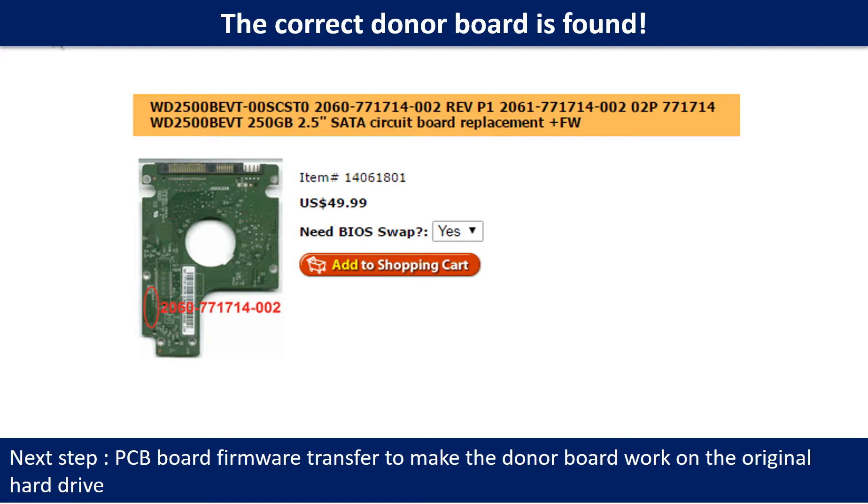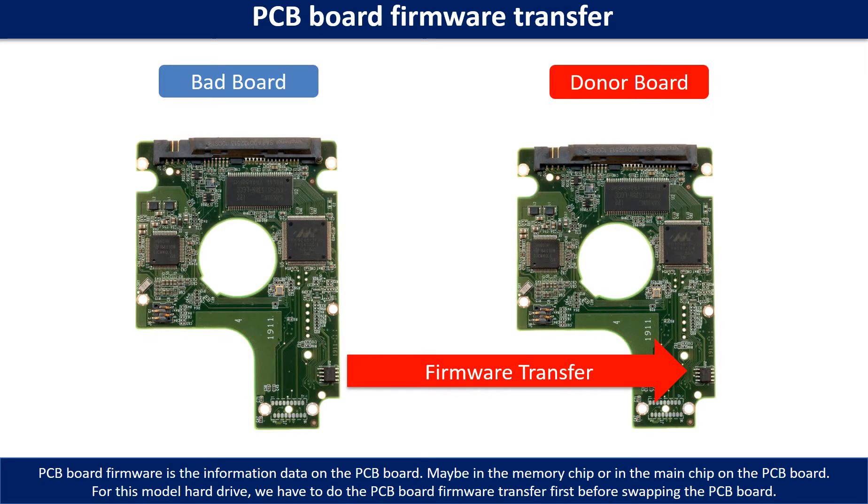The next step is we have to do the PCB board firmware transfer to make the donor board work on the original hard drive. PCB board firmware is the information data on the PCB board. It may be in the memory chip or in the main chip on the PCB board. For this model hard drive, we have to do the PCB board firmware transfer first.